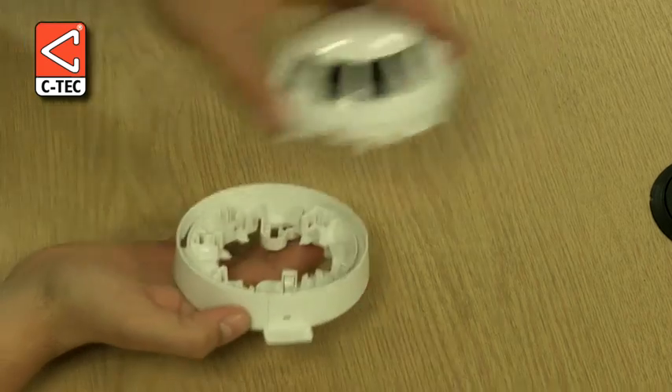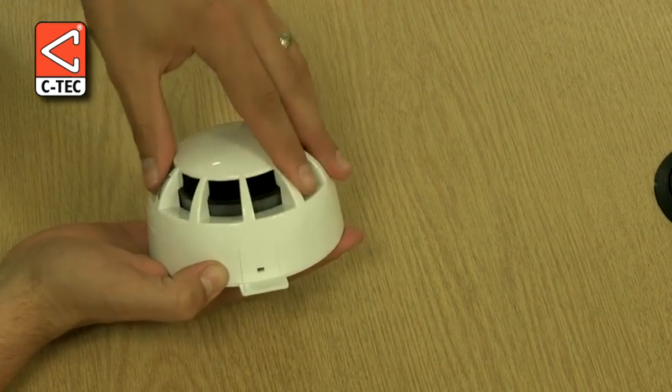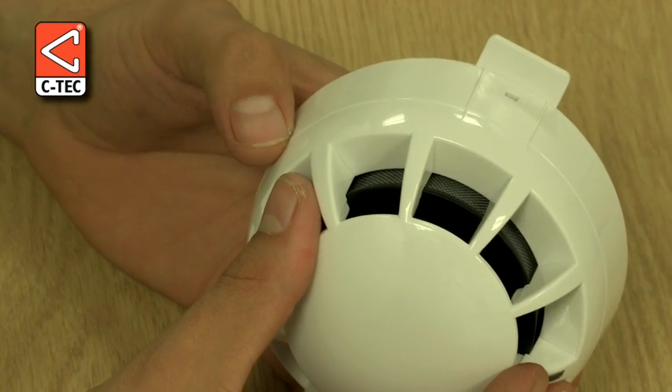Some installers also like to colour code the ID tag so they know whether it relates to an optical, fixed heat, rate of rise, or multi-sensor detector, to help simplify testing and maintenance.